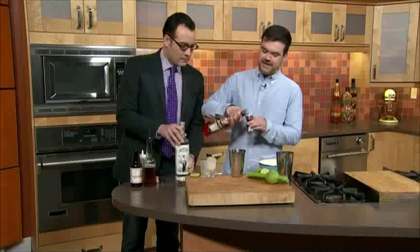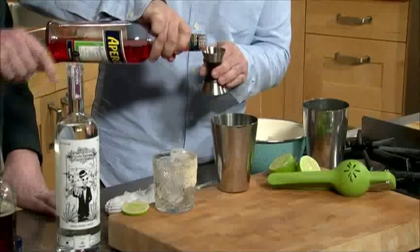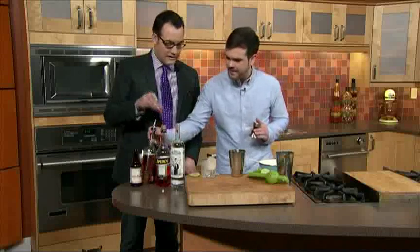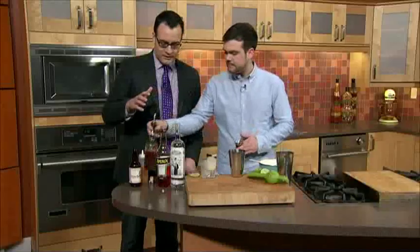What did you just put in there? That's Los Siete Mysterio, so that's a Mezcal — a small batch Mezcal, it's a really cool company out of Mexico. This is Aperol, so that's a fruity Italian bittersweet liqueur. And a little bit of agave nectar, that's just going to add some sweetness. Can you get all this at a local liquor store?